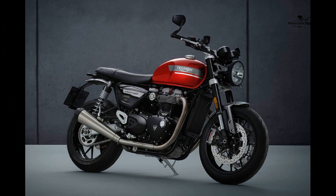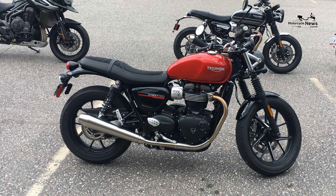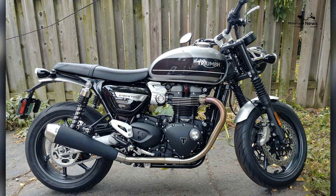Value versus rivals: the OTR price of the Triumph Street Twin has jumped up from £7,300 in 2016 to a launch price of £8,100 for the new 2019 model. That said, prices remain on par with the competition for the Hinckley-designed Triumph, which is actually built in Thailand. The Street Twin is a rival to the Kawasaki W800, Moto Guzzi V7, and Royal Enfield Continental GT.